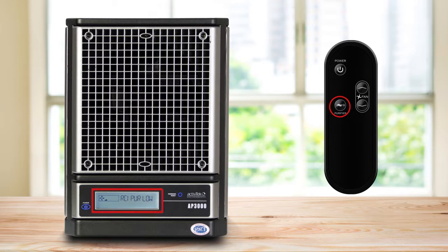Once activated, the display will read RCI Pure Low, indicating that one ActivePure cell is active, and RCI Pure High indicates that both ActivePure cells are on.